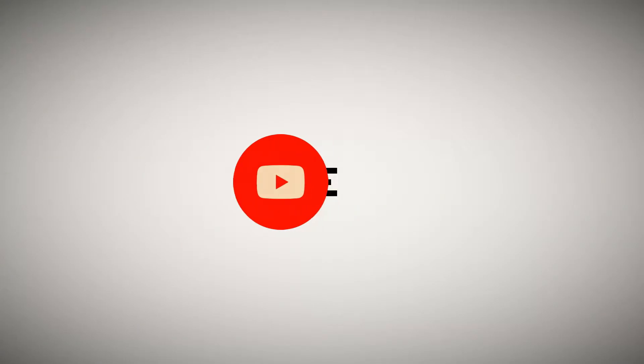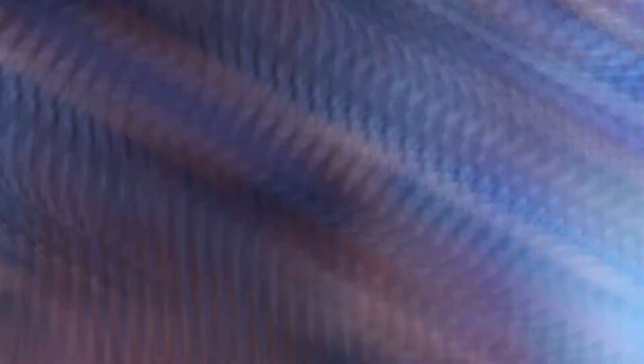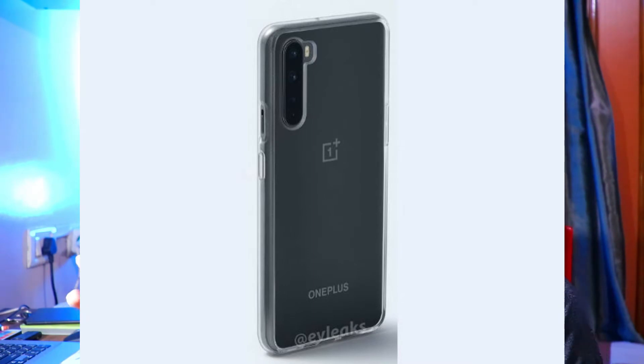Welcome back, let's get started. Today we will talk about the OnePlus Nord Light. This phone features the latest full processor which is a 5G chipset. It is a very good processor and I will explain more in the next video.